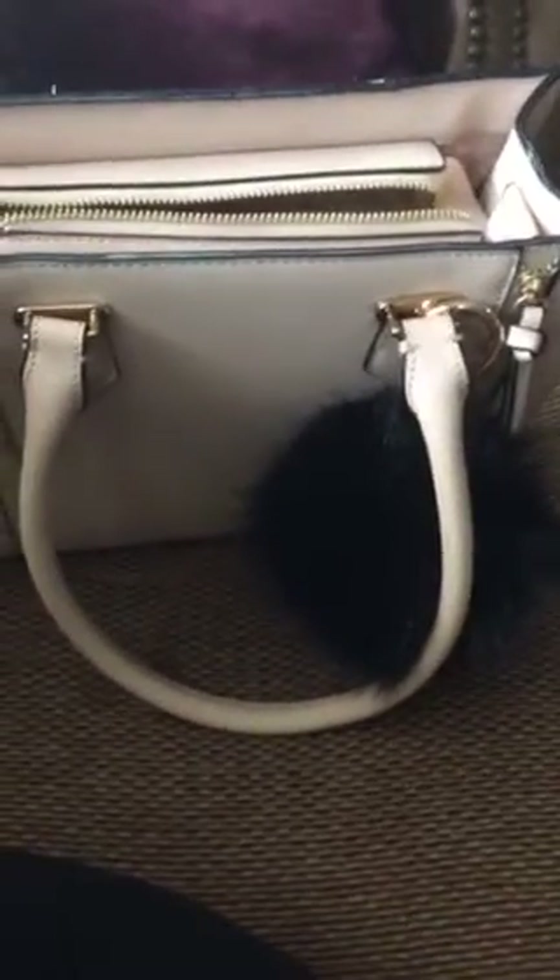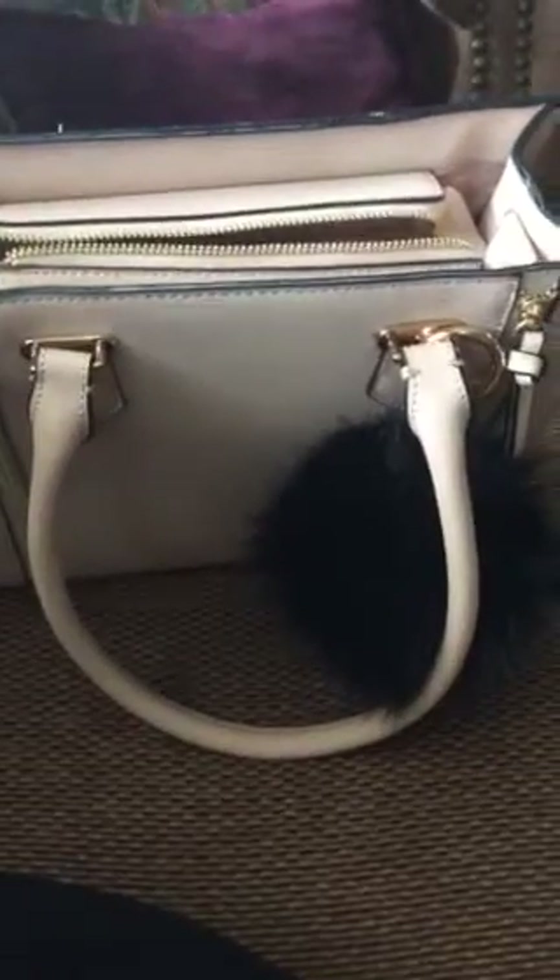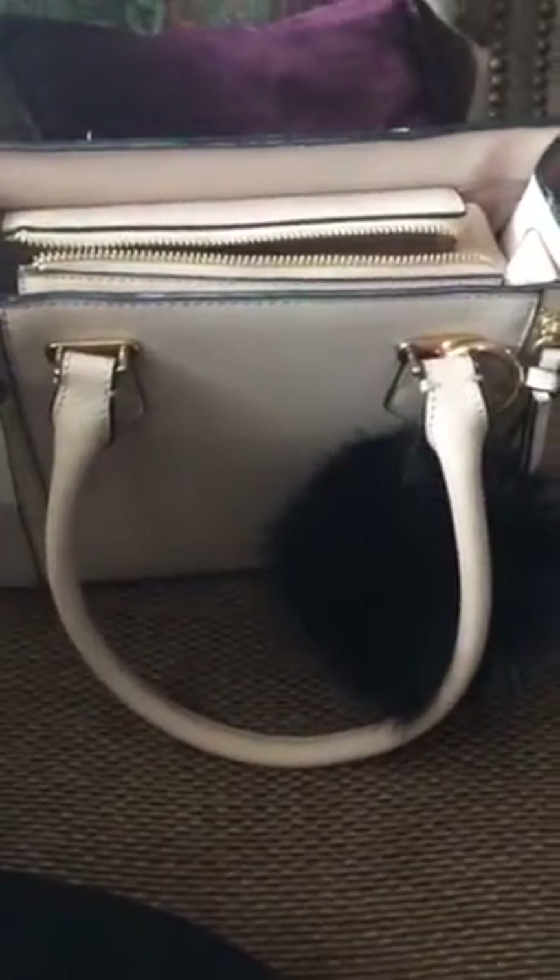I'm going to do a little video that I don't think I've done before, but I've seen a few other people do it, so I thought I'd give it a try. This is all about what's in my purse.